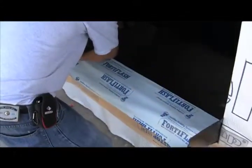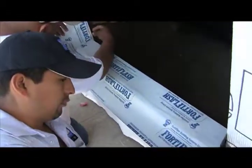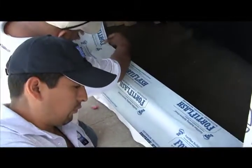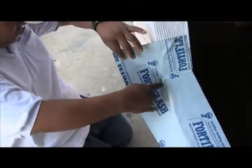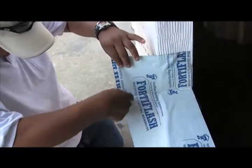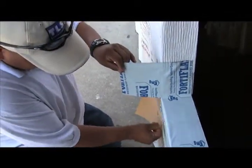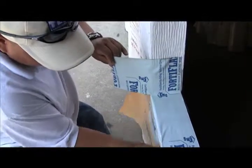Now comes the magic of the pan. We've cut this for the dimension of the rough opening plus twelve inches — that's so we can go six inches up each side. You're going to see Epi take his knife, cut it straight out, fold it away and down. This is the basics of our pan system.